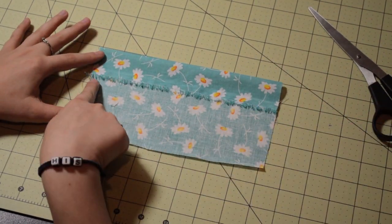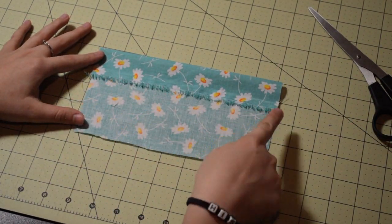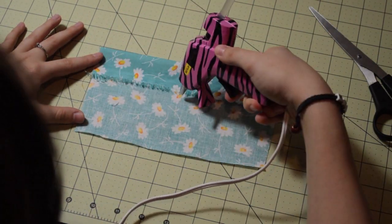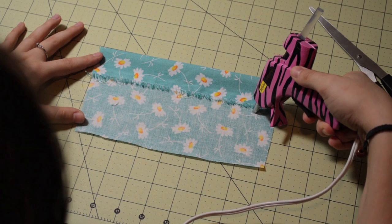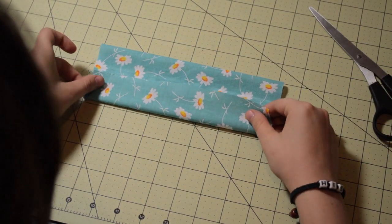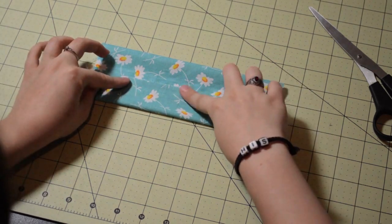And you're going to do the exact same thing with your bottom half. You're going to put a line of glue on both ends and a line of glue in the center. Here I'm just putting the glue, fold that piece up. And this is going to be your long panel.